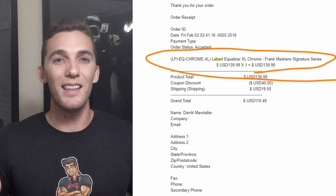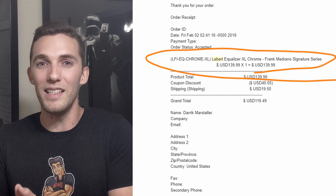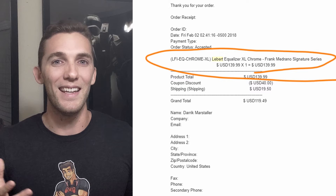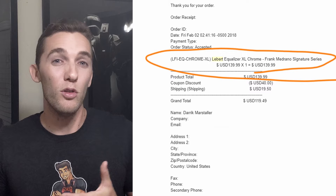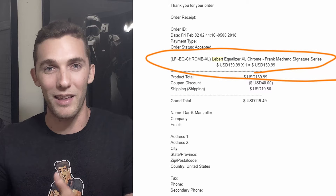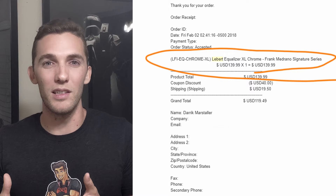I purchased the Liebert Fitness Equalizers back on February 2nd of 2018 — over two years ago as of shooting this video. At that time, the price on their website was $139.99. I used a discount code of $40 off from the YouTube channel SimNet Nutrition — he is a vegan YouTuber and fitness enthusiast who promoted this back then. I used that code to save $40 on this product, and after $19.50 shipping, it came out to $119.49.